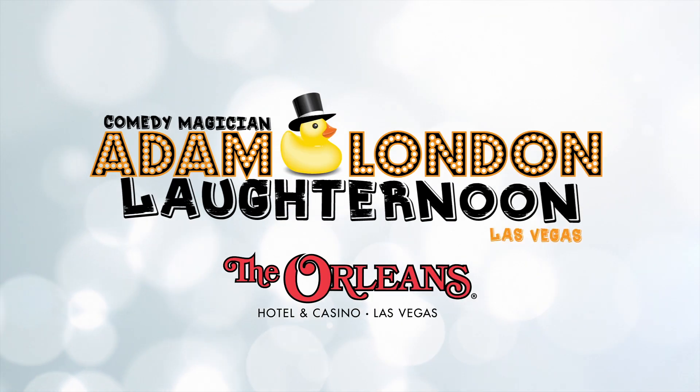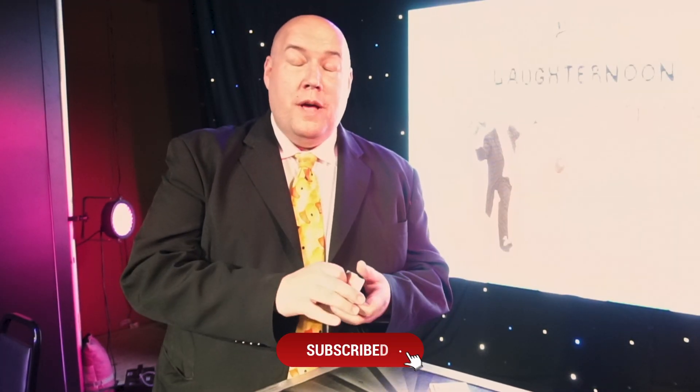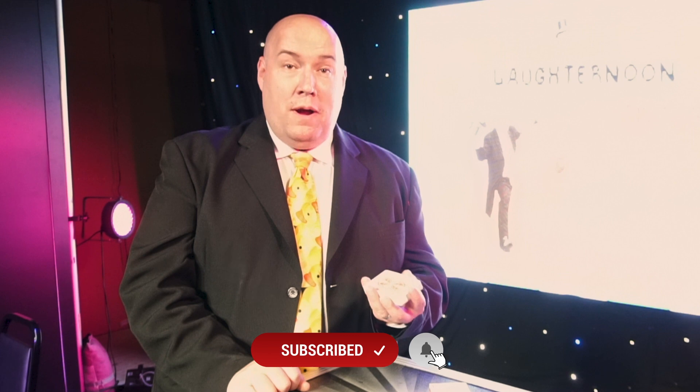All right, stick around. I'll teach you how to do that. Hi everybody, it's Adam London. I'm going to teach you that first card trick that my grandpa taught me.